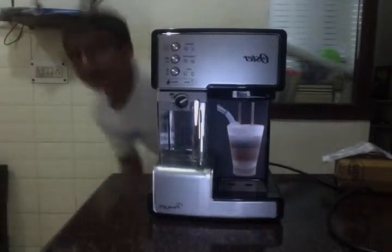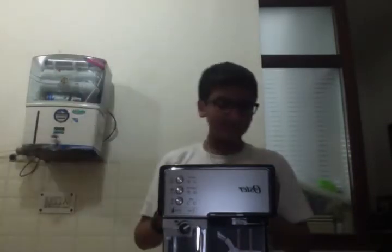Hello everybody and welcome back to the Tech Check. In this video I'm going to be reviewing the tech specs for this little guy — or should I say big guy.